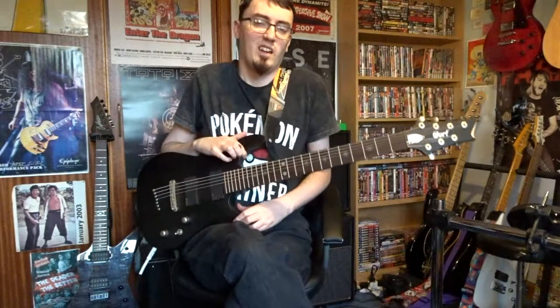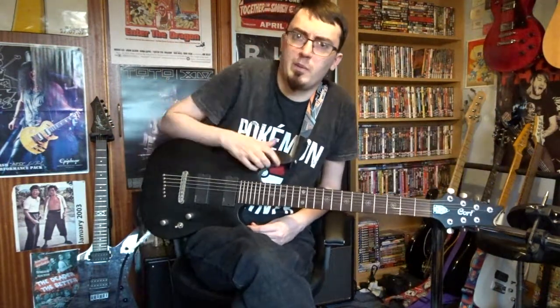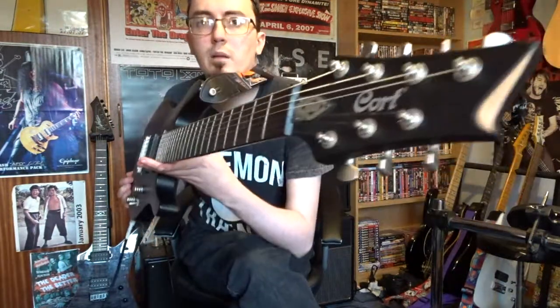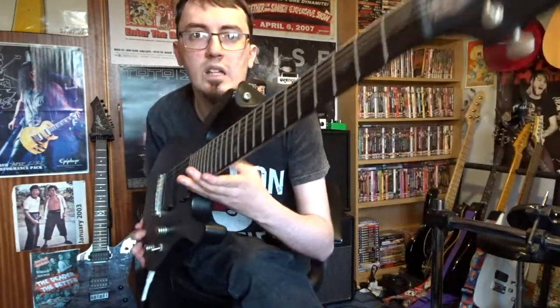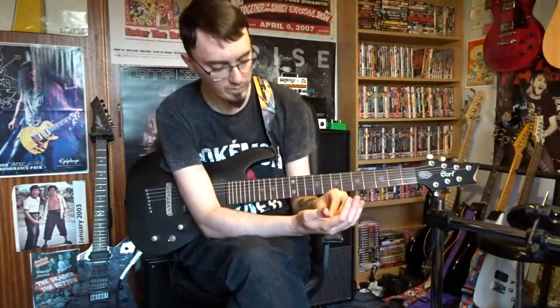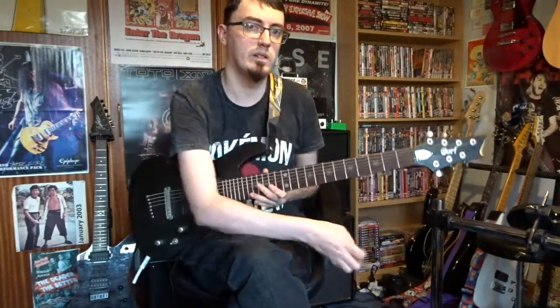Hello, me again. Welcome one and all to my music channel. I am Daryl Smith, as if you couldn't tell by the name of the channel down there. Today I'm going to talk about my beloved Cort EVL seven string guitar, which I used on the song Twisted, which is on my new EP. I'll just put a picture later, and there'll be a link to it down below in the description.